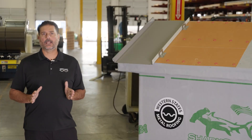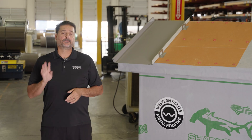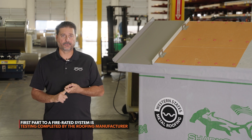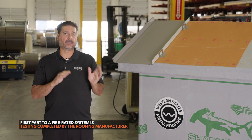There are four key elements to be able to make a fire rated system. Your most important one, number one, is you need to have testing. You need to have testing that approves your rated material against what you're going to be using to make that system.